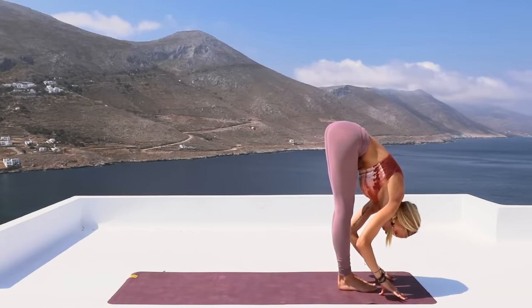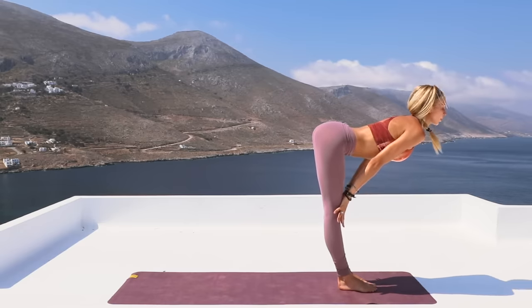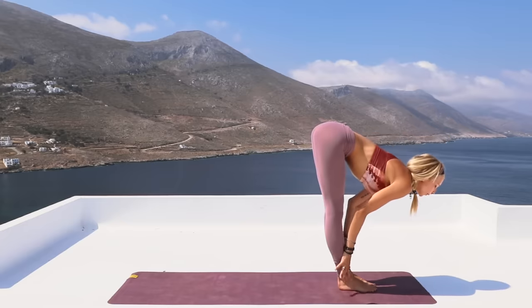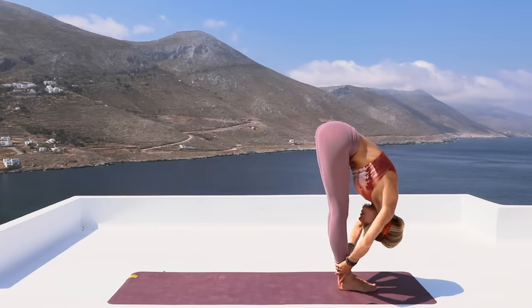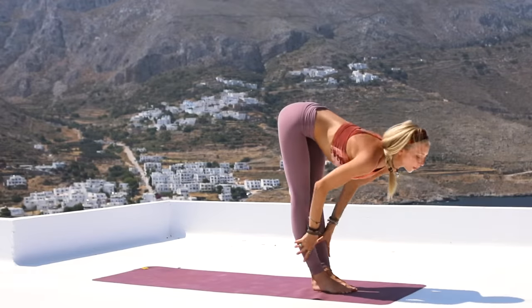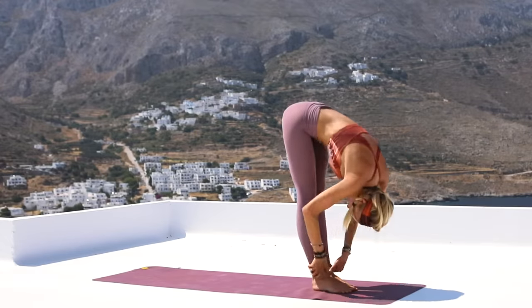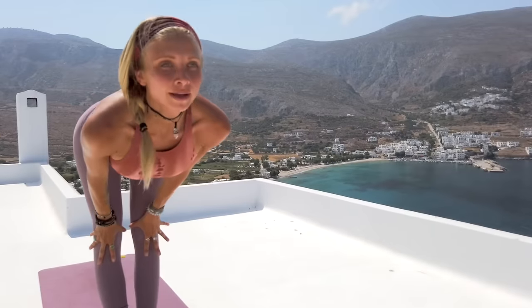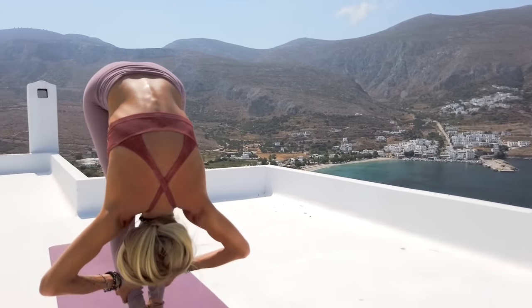Inhale, halfway lengthen. Exhale, going deeper into that standing forward fold — see if you can grab your ankles. And again, just lift up halfway, and then exhale, standing forward fold. You're just sliding your hands up and down your shin bones. Inhale, elongate the spine. Exhale, forward fold, grab those ankles. Inhale, halfway lift up. Exhale — each time try to go a little bit deeper than the last.